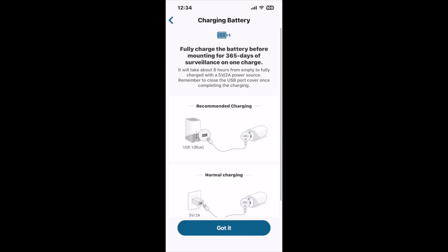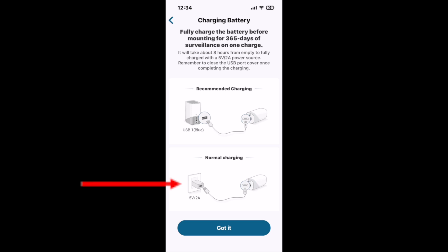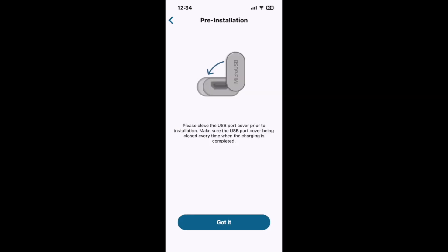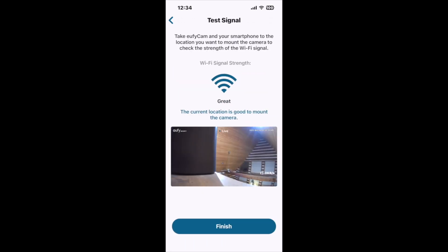Here it's telling me to fully charge the battery before mounting it. The app says eight hours but the manual says 12 — it actually took less than eight hours using the normal charging mode versus plugging into the back of the eufy base station. It says make sure the micro USB port is covered, it is. It's going to suggest mounting options, and it says Wi-Fi signal strength is great, but this is not where the camera is going to go — it'll be moved elsewhere.